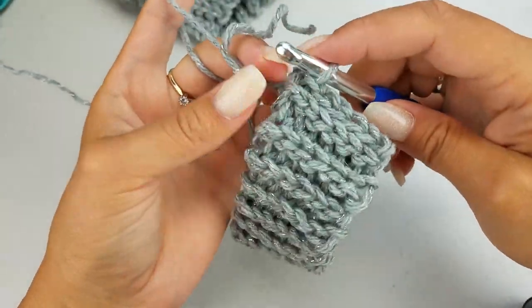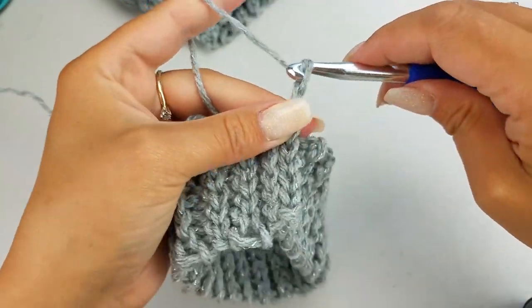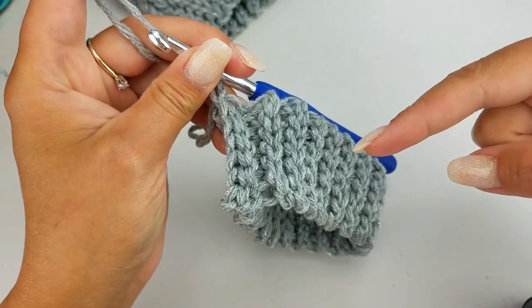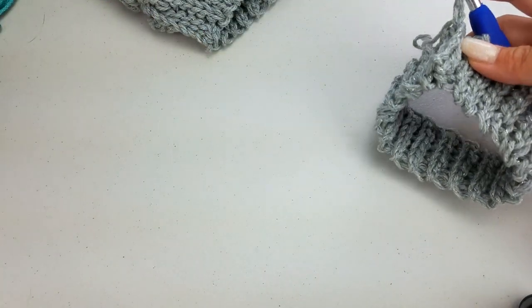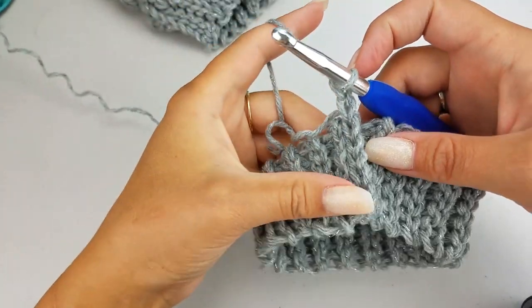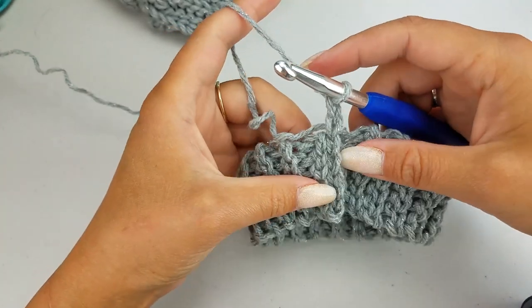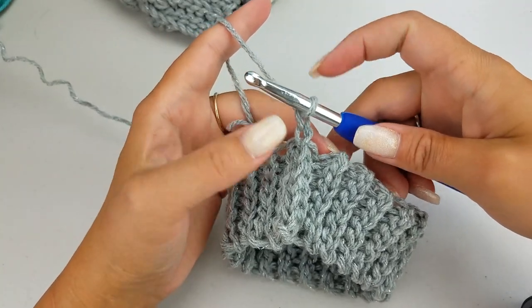Go ahead and chain two, because that's going to count as your first double crochet. We now need to pick up 39 more double crochets going around. Now if you have extra wide calves and need extra wide boots, you might want to add on an extra four stitches, so you might want to do 44 stitches to pick up instead. Otherwise, if you just have slightly larger calves, I would adjust your hook size — try to adjust your hook size first.